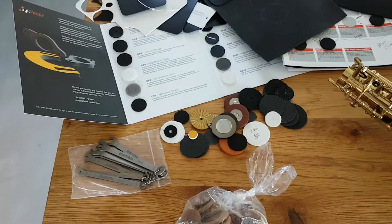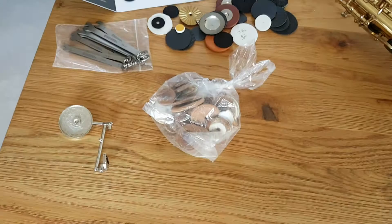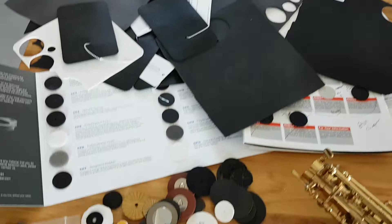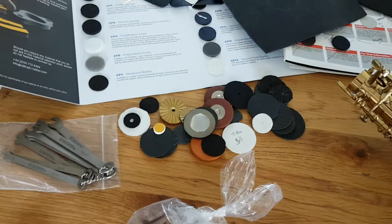Hi everybody. This is just a brief video to introduce what I've been up to for the past few months, which is messing around with bits of synthetic material. You can see there's a fair few there. I'm trying to find a better sealing material rather than leather, felt and card, but also to create a better way of padding saxophones and other wind instruments.